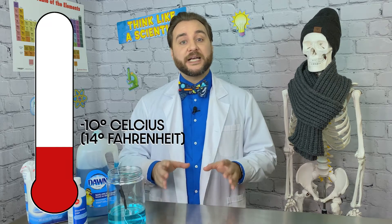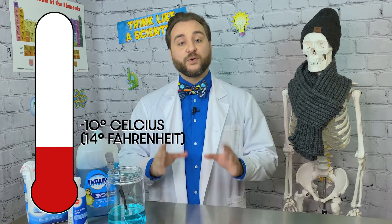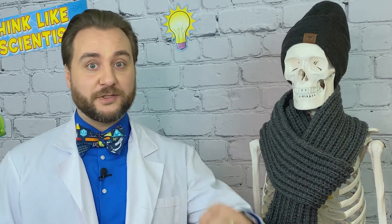This experiment works great in weather that's at least as cold as minus 10 degrees Celsius or 14 degrees Fahrenheit. Colder does work better as your bubbles will freeze faster, and you want to pick a day that's not windy. It's a great idea to put your bubble solution outside to start cooling down while you put on some warm winter gear.